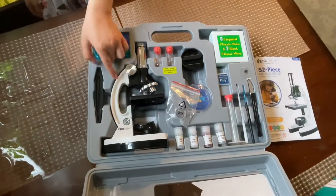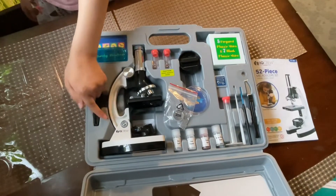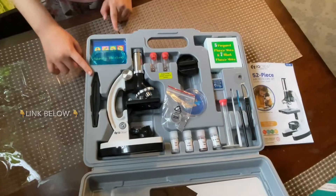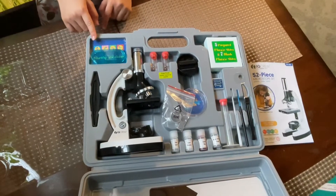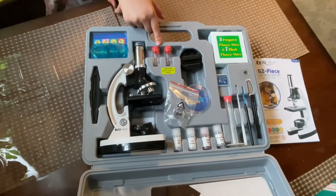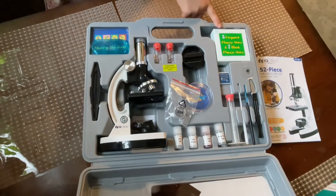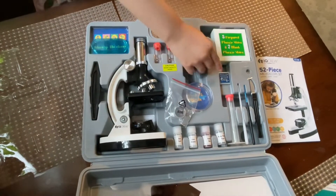Here's the microscope. I got a white one but there's also a black one on Amazon. These are the tweezers, shrimp hatchery, experiment, collecting vials, micro slicer. These are the slides and the labels.